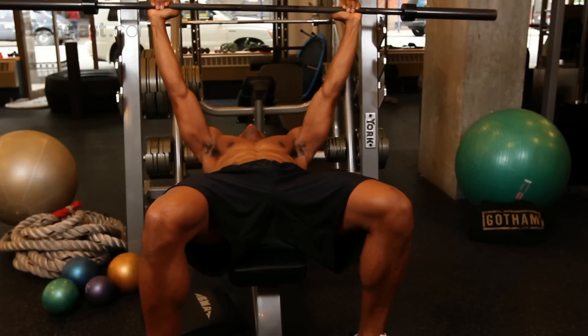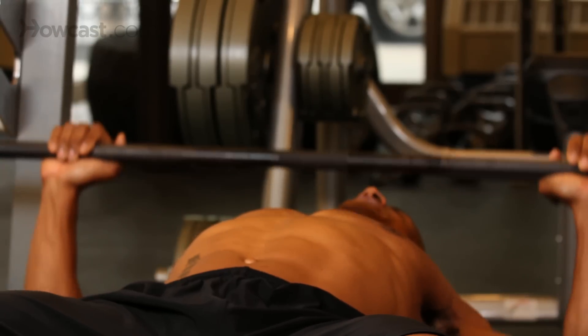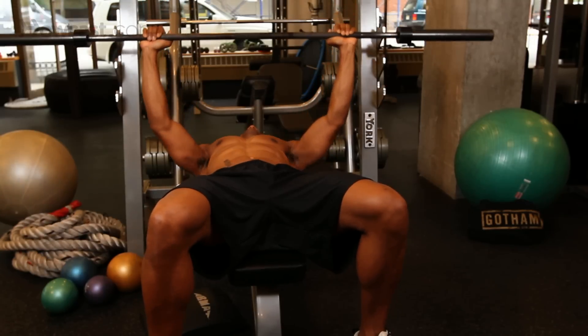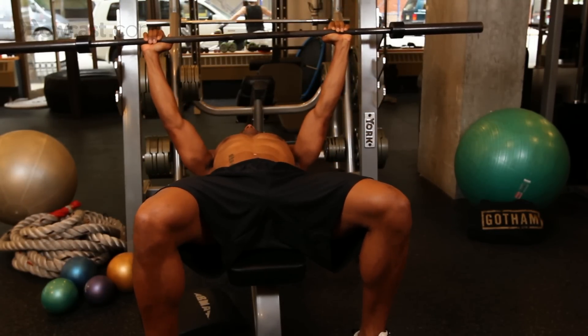We're not going to be pressing forward with our shoulders — they're going to be retracted. Once our arms stop, it's completely done. It won't be pressing beyond that point. Once our arms stop, completely done, and back on the rack.